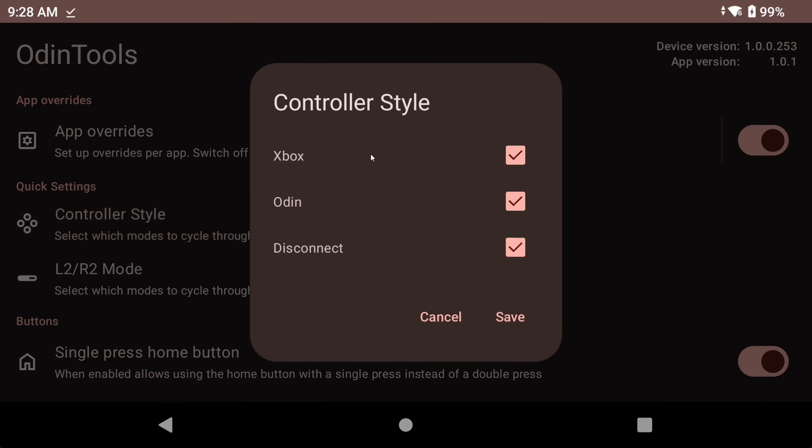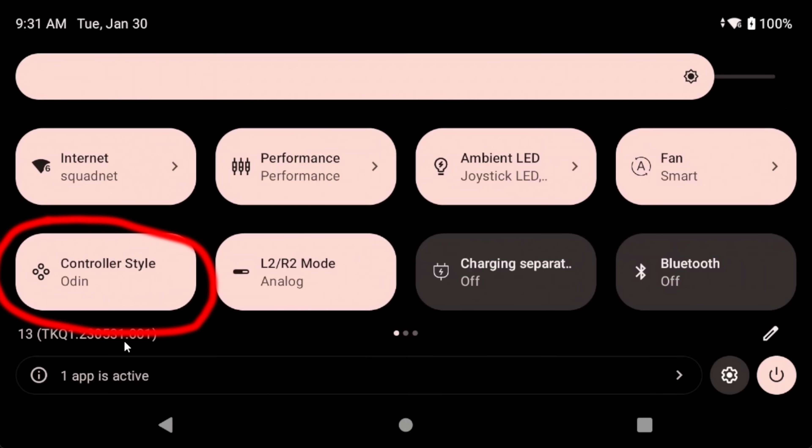You get a quick settings tile for switching the controller style, so you can swap between Retro, Xbox, or Disconnect mode. This is pretty important, as there are some apps where you'd want Xbox mode for the controls to work, or at the very least for the buttons to be in the right place. For example, the Xbox Game Pass app is one, or even Moonlight — I've also been told that it works with Call of Duty as well.